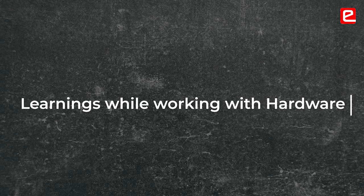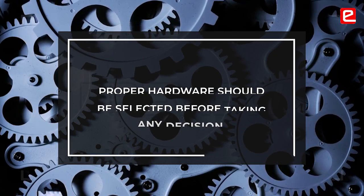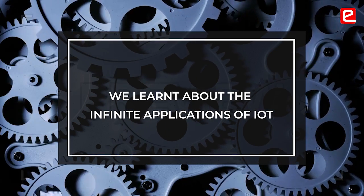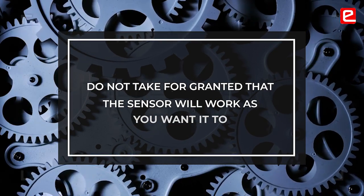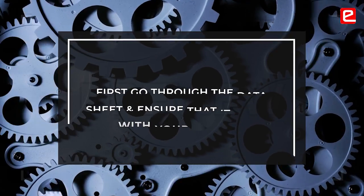Proper hardware and proper components should be selected before making any decisions. For example, a voltage regulator rated at five volts won't necessarily give exactly five volts — sometimes things burn up or burst. In IoT there are limitless applications, but if you plan to buy any particular sensor or hardware, do not take it for granted that it will work. First go through its datasheet, verify it will work properly on your circuit, and then buy it. It will save your money during testing.